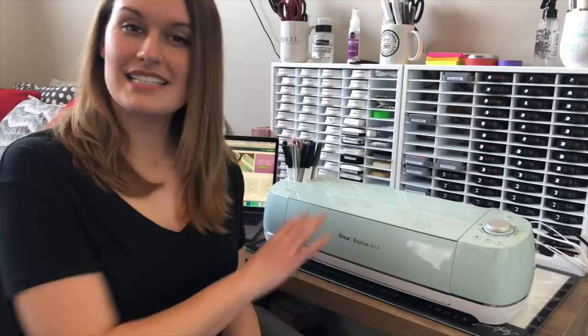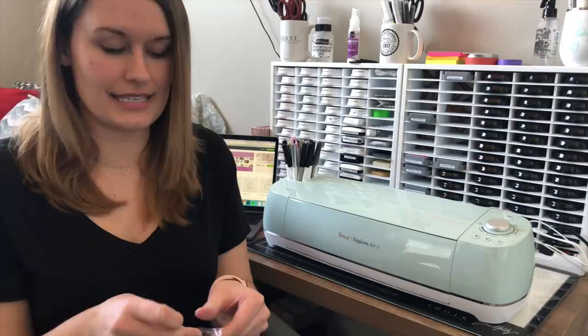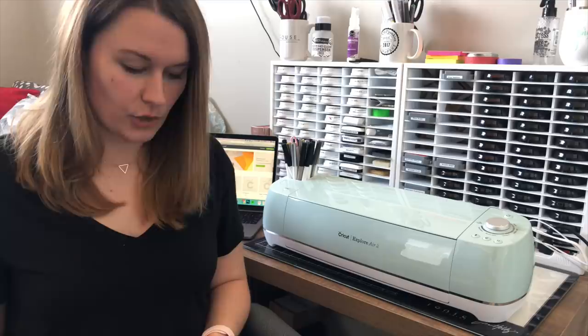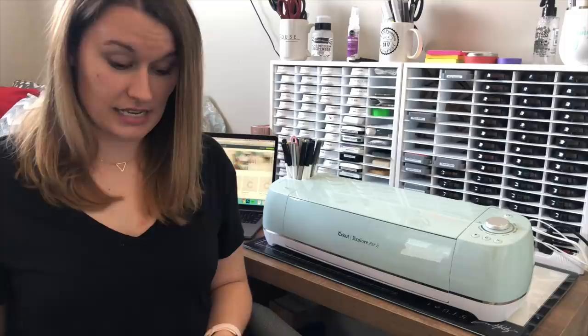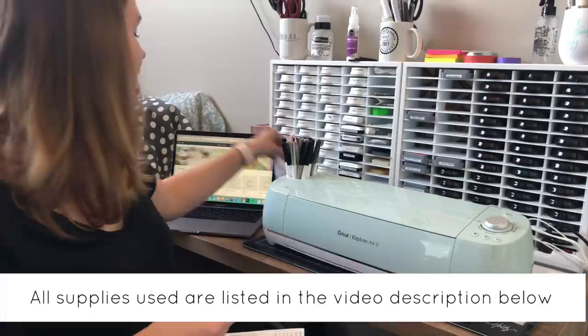I'm going to be using a Cricut today, but I'll also talk about some of the other machines it works with. The first thing you're going to get is this little baggie full of tools labeled A, B, C, and D. You need to grab the proper tool for your specific machine. A is for the Silhouette, B is for Brother ScanNCut, C is for the Cricut, and D is for the Sizzix cutting machine. I'm grabbing the C tool since I'm using the Cricut — C for Cricut makes sense!